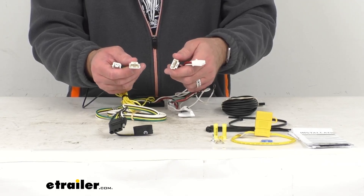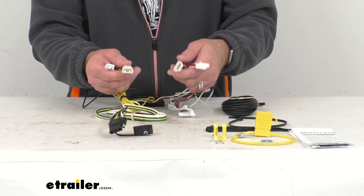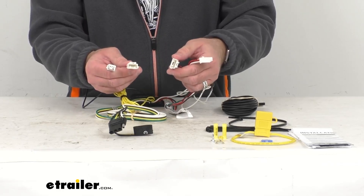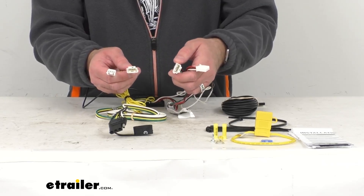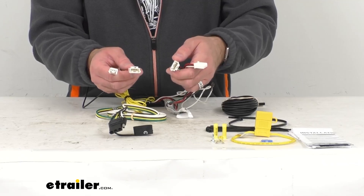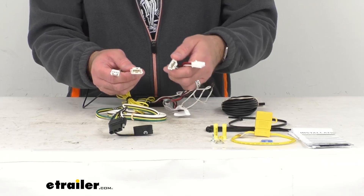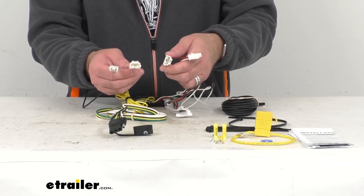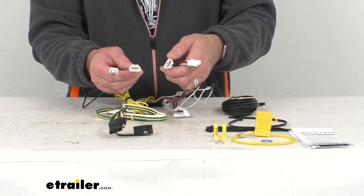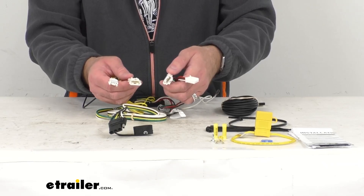Once you locate the connectors, you're then going to separate the connectors. You want to be careful not to break the locking tabs. Then you're going to insert these T-connector ends between the vehicle wiring connectors and lock them into place. These T-connectors are custom fitted for your Lexus UX250H, so they are going to match up perfectly with the connection points on your vehicle, and they snap and lock together for a tight, secure fit.